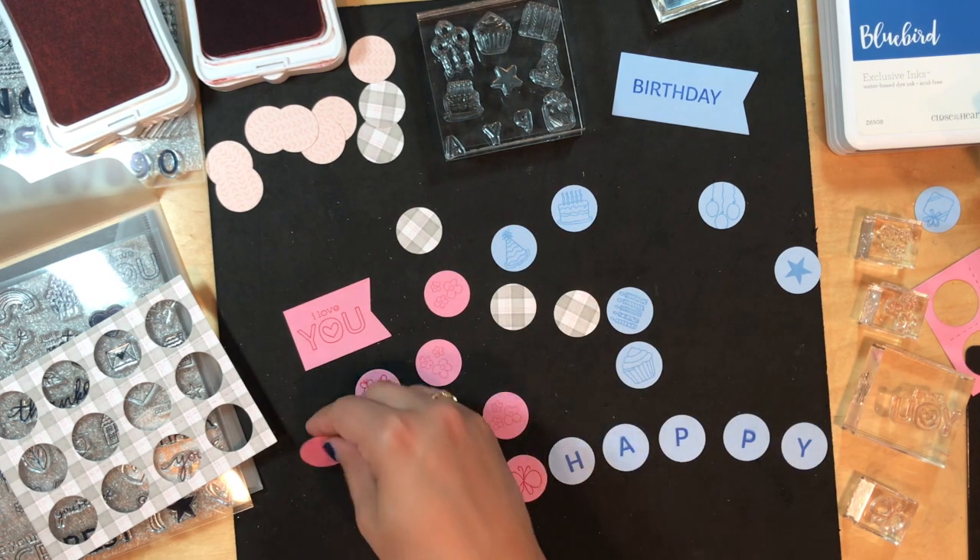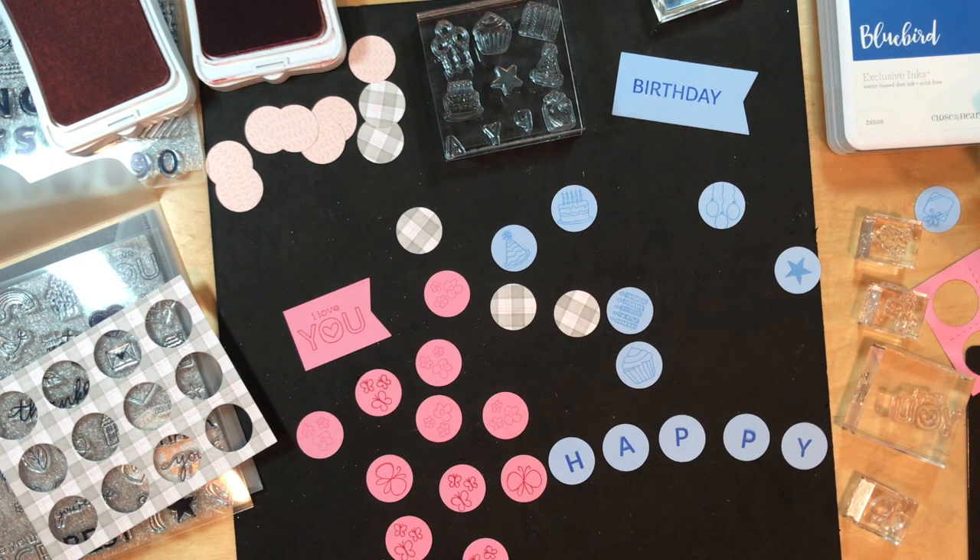Remember, we got the bundle kit. You can get the stamp bundle, and you can also get the thin cuts together, and the stamps separately. Make sure you check that out — it is an awesome deal. It is going on until the end of July, or until supplies run out. And trust me, they are going very, very quickly. So get your hands on them ASAP.